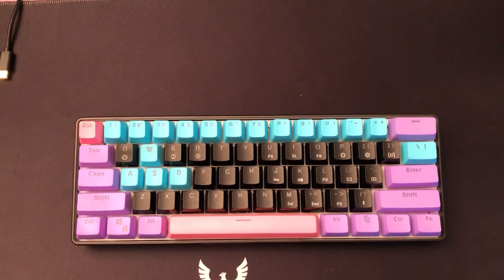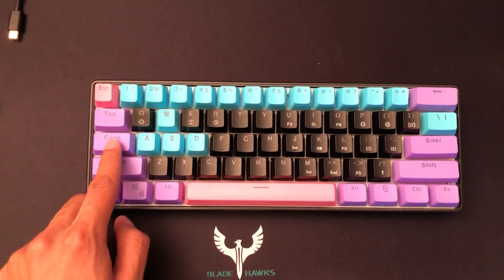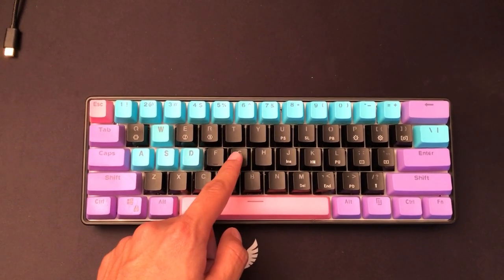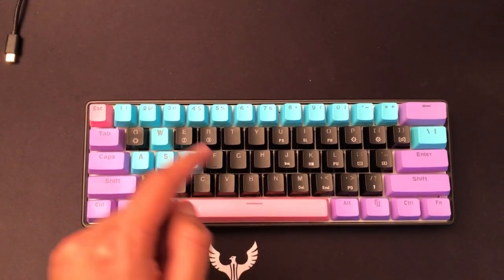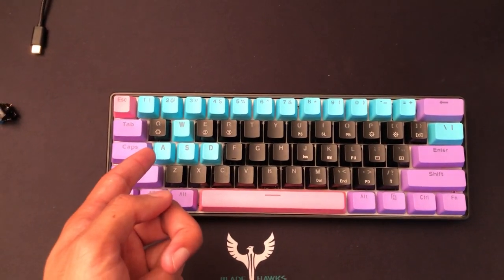Before I get to today's video, I want to make one disclaimer: these keycaps here do not come with the keyboard. These are Joker keycaps — you can buy them separately. All I did was replace some of the keycaps on the keyboard. If you're interested, I'll leave a link in the description below. They work with almost all keyboards — these are PBT keycaps.